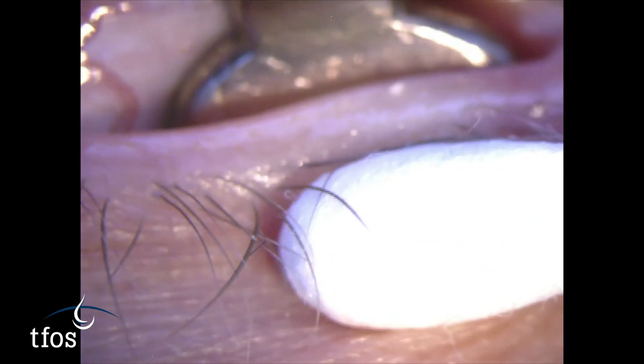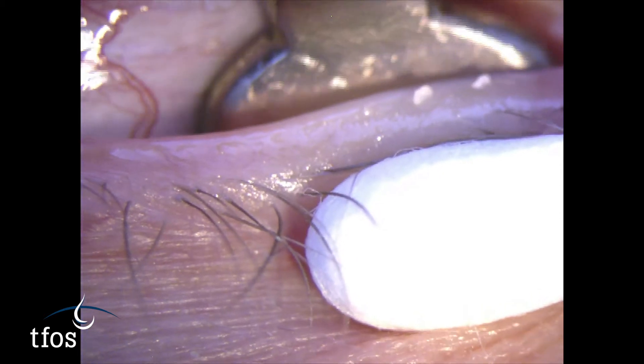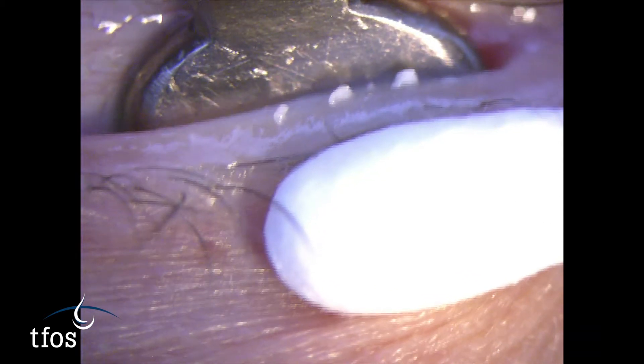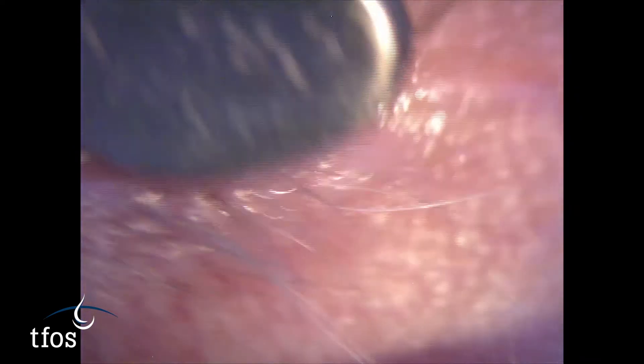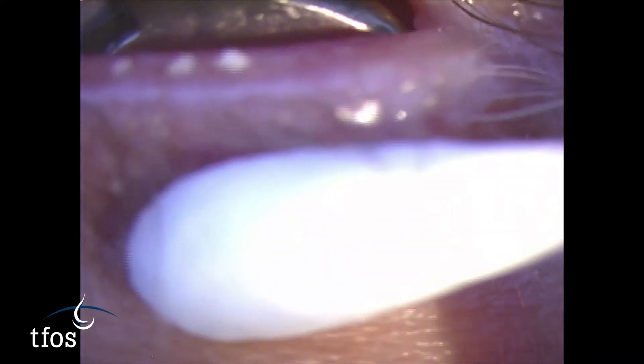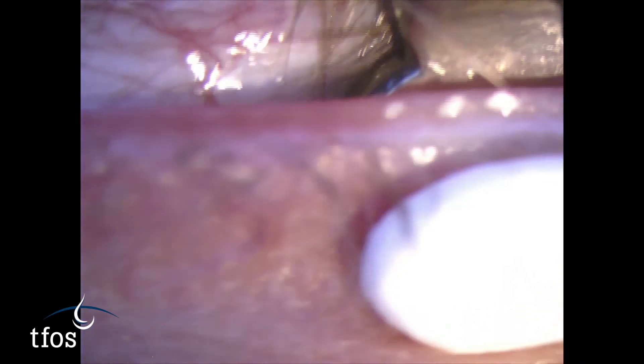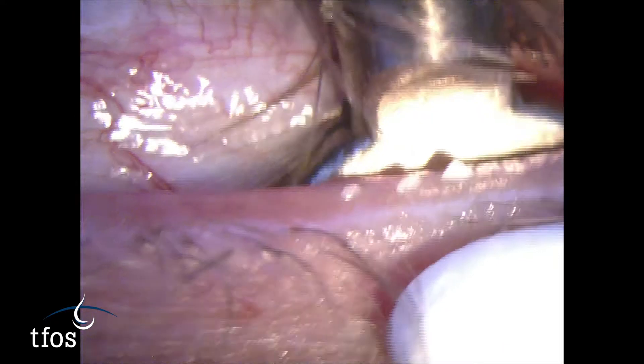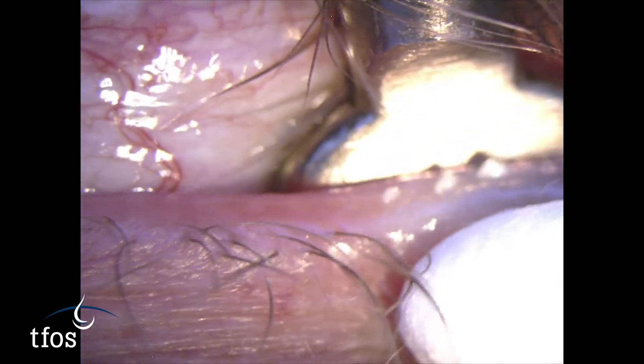While relatively firm pressure is often required, the force that can be applied will be limited by the patient's pain threshold, as this procedure is uncomfortable. Patients should be warned that tenderness of the eyelids immediately following the procedure is not uncommon, and that relief from discomfort symptoms tends to occur in the days following the therapy.